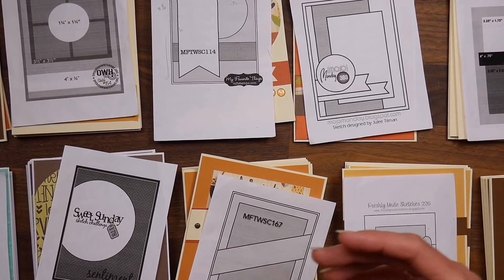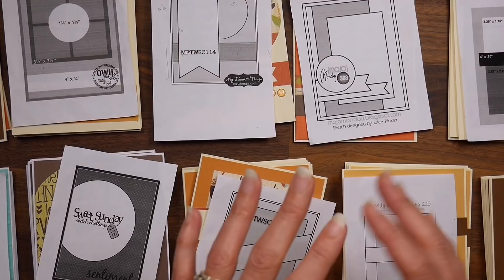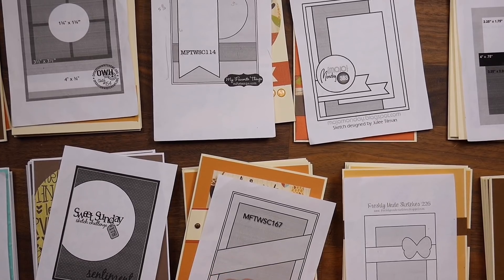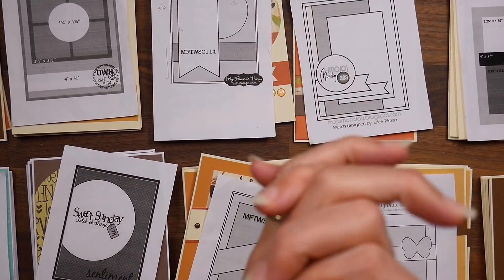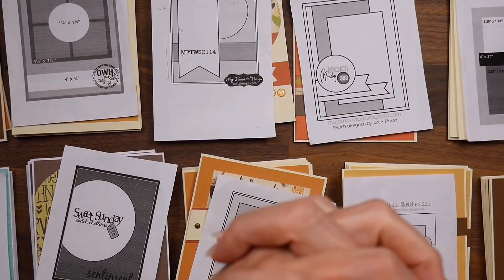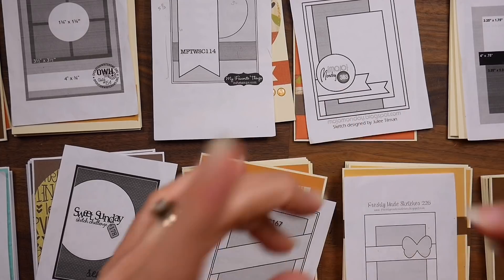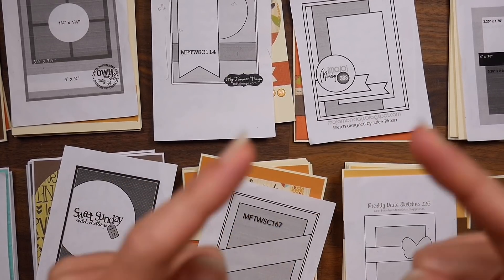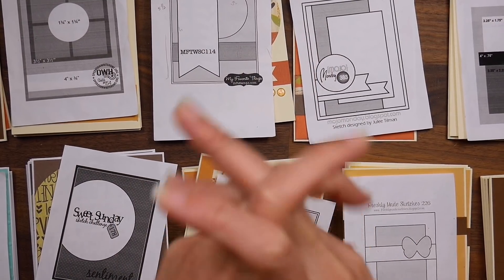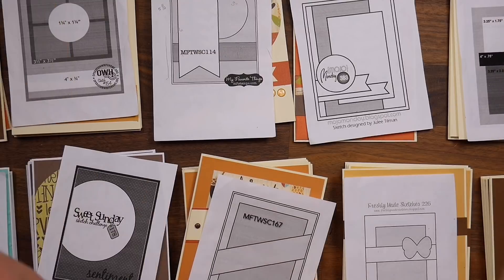If you haven't already, please do subscribe because there is tons more to come from this pad series, and I have tons more pads to use — so you can stay with me and hopefully get more ideas on how to use up paper in your stash. I've heard from so many of you that you're rocking your stash and using up so much paper, and that just makes my day. Thank you so much for sharing that with me, and thank you guys for your time today — I hope you have a crafty day!